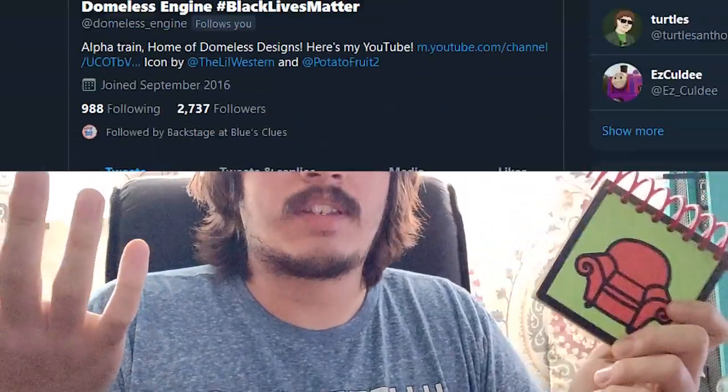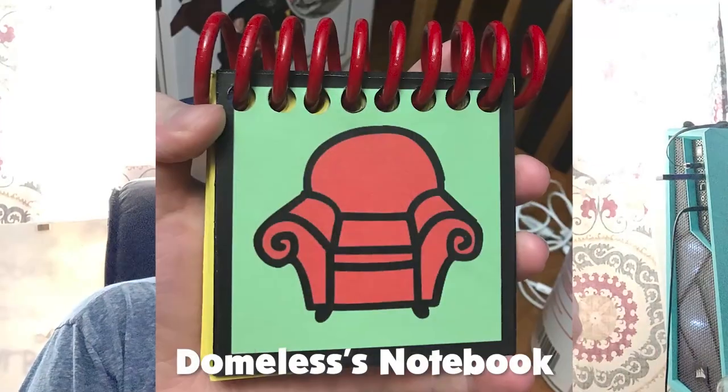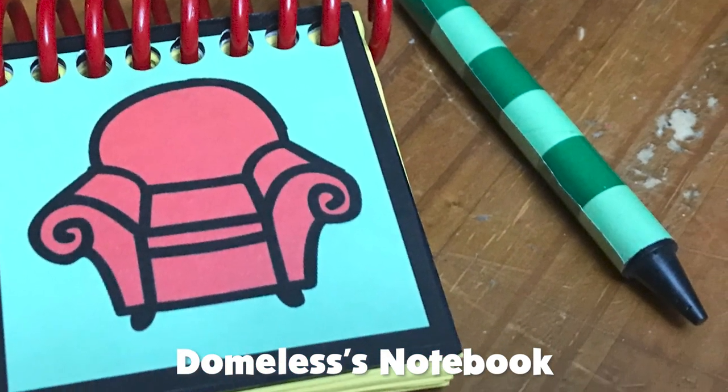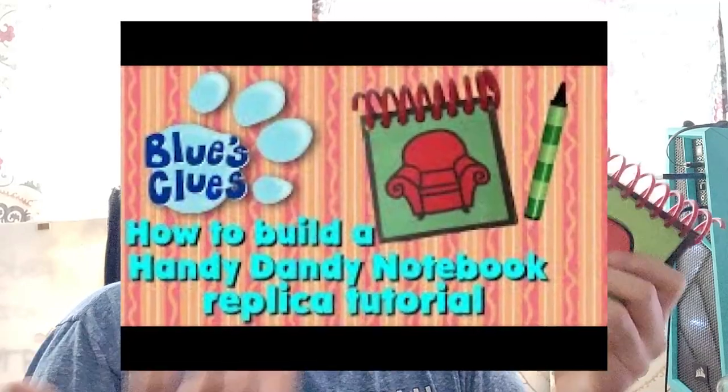There's a guy who goes by DomusEngine on Twitter who runs another Twitter called Backstage at Blue's Clues — a little trivia account for what goes on backstage. He has taken the time to perfect a one-on-one replica of the handy-dandy notebook using the same materials the prop makers of the show used. The covers are made out of wood and the spiral is made out of metal. He put out a tutorial recently on how to build one and basically launched a revolution of notebooks.